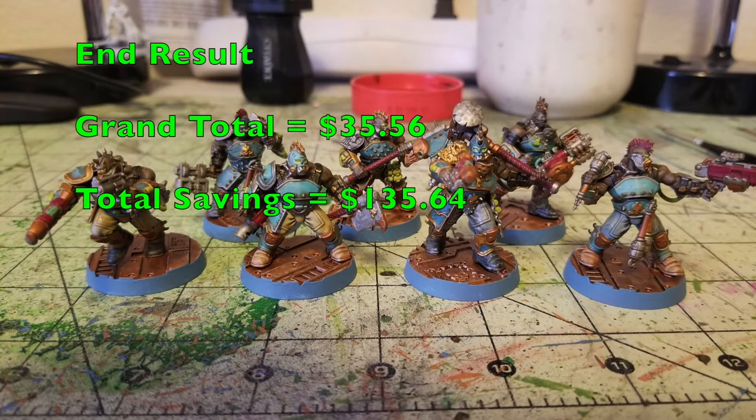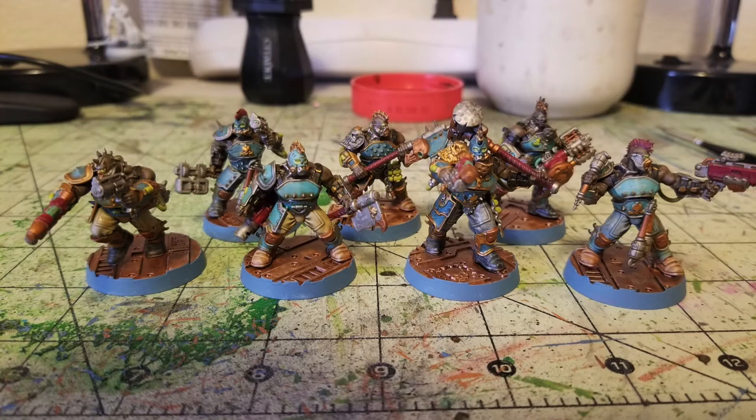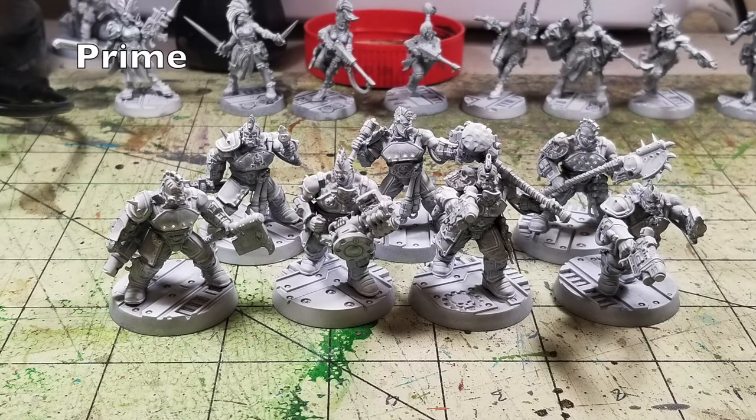When you compare this to the exact same shopping list from Citadel and Army Painter, you're talking about a grand total savings of $135.64. So let's get this video started. We're going to show you how to quickly as well as cheaply paint up some Goliath gangers for Necromunda, saving you a bunch of money.